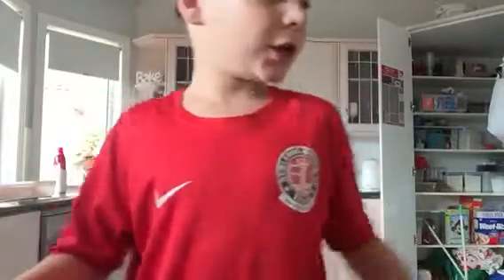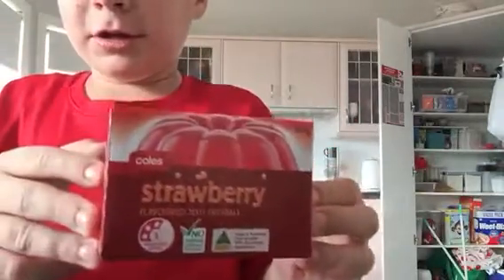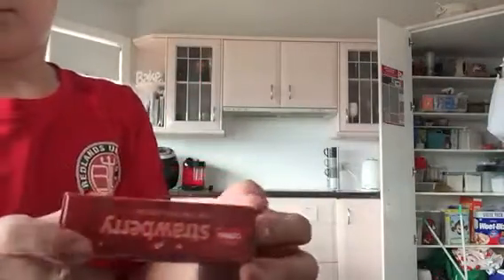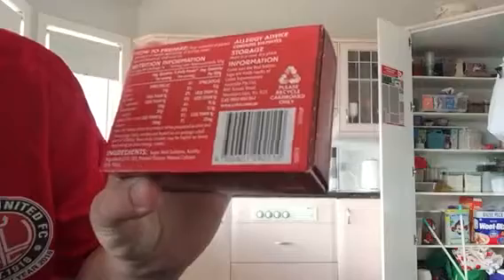Hey guys, welcome back to another video. Today we're gonna be making some jelly — right here. This jelly has 19.1 grams of sugar per serving.